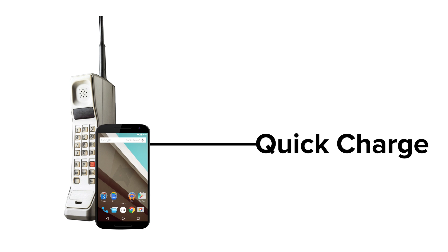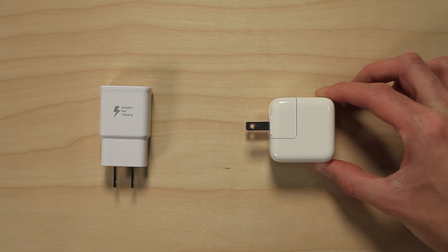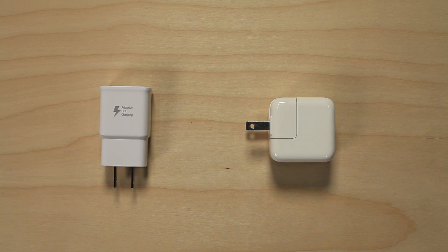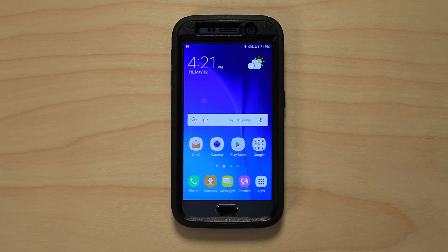Quick Charge capable phones do a great job, but if you've got an older device or one that is not Quick Charge capable, there are still options. You can use a charger that came with a tablet — these charging blocks usually output at a higher rate than those that come with your phone. Check the output rating on the charging block for your tablet and on your phone to see what the output ratings are.